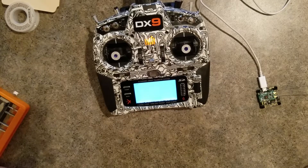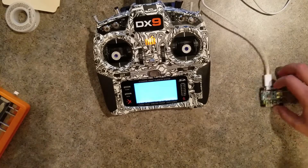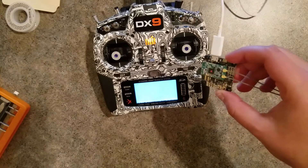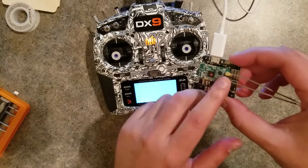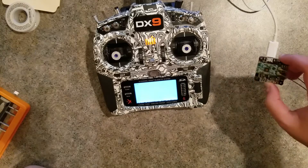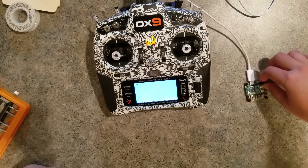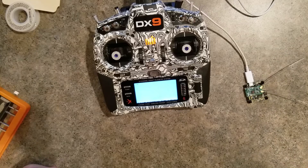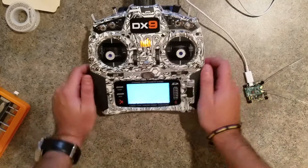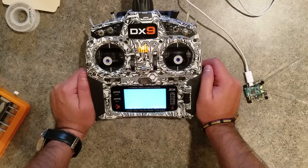We did a live stream on the Facebook page for Spektrum a few weeks ago — it was a Q&A for the new Spektrum telemetry receiver on the new Spektrum flight controller, which is running a very early build of Raceflight. I teased a feature that developers for flight controllers could potentially implement on their own flight controllers, and I wanted to go over that in a little more detail.